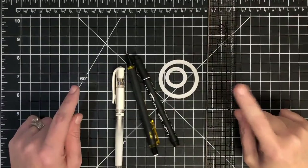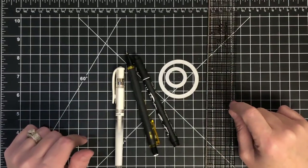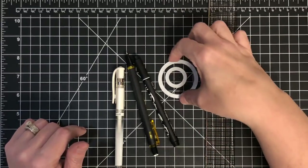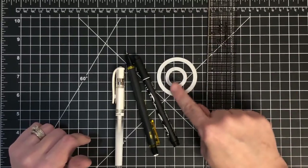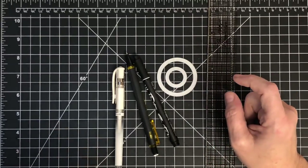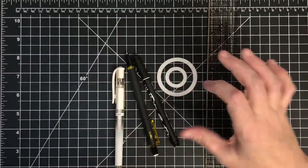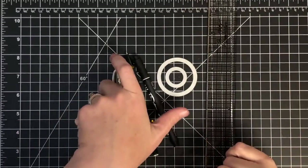Hey guys, it's Meh Meh. If you saw my live video on Thursday, I made a card for my son's birthday — it was a basketball made using some dies. This is a stitch circle die by Brutus Monroe. So many of you asked for different sports-themed balls out of the circle that I've challenged myself, and I'm going to do an array of them right now.